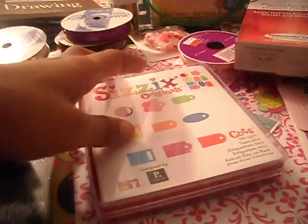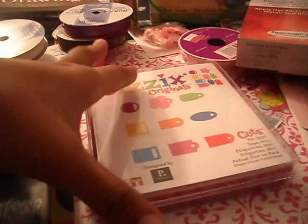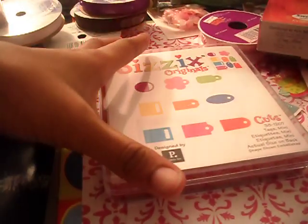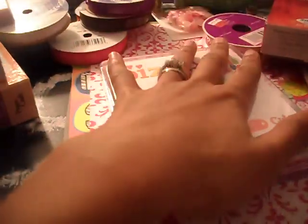And then post me a link to any project you've made using your Sizzix. That's it — that's all you have to do. I'm going to give you guys a week, and then I'm just going to put all the names in a hat and pick somebody out.